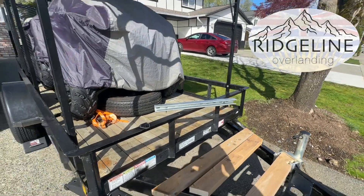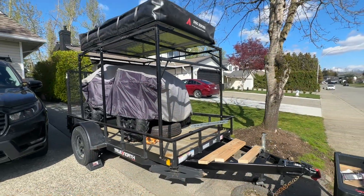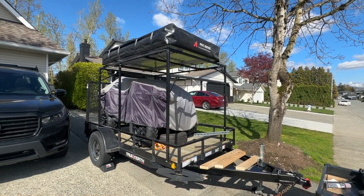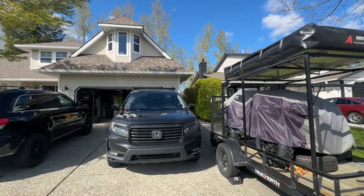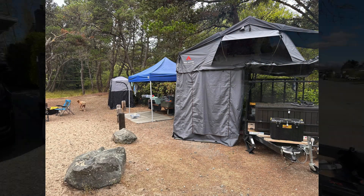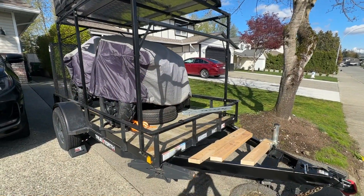Hey, it's Jason from Ridgeline Overlanding, thanks for hanging out with us today. This is a quick little project designed to get me a custom spare tire mount on my utility slash overland trailer, so let's figure out just how we're gonna do that.